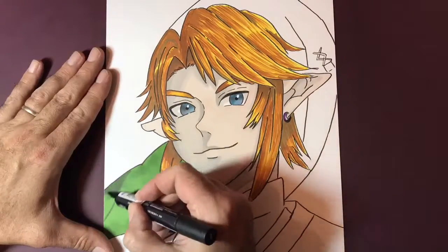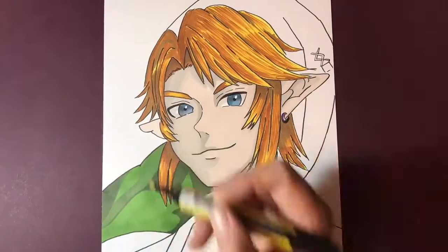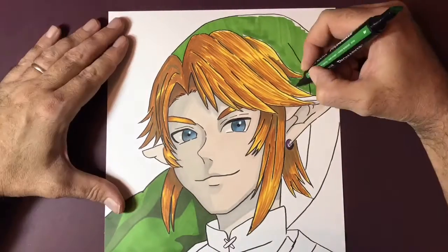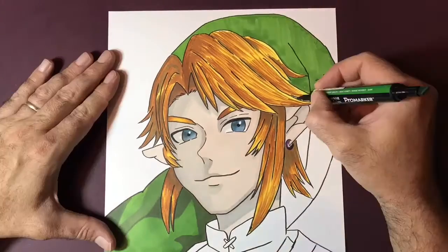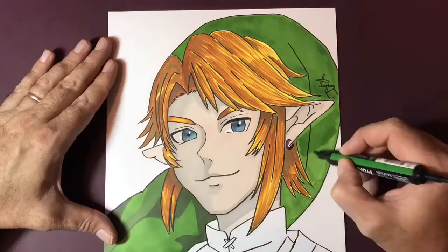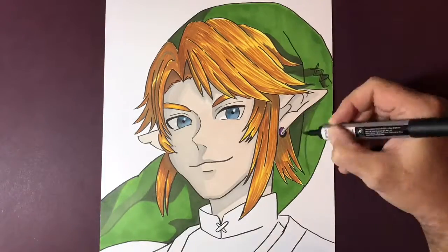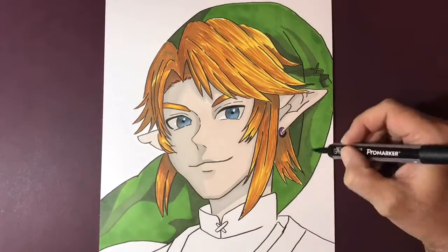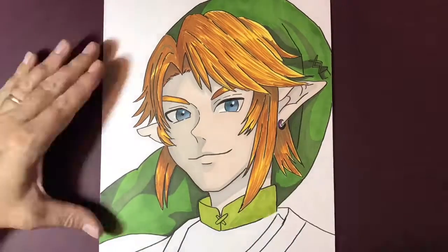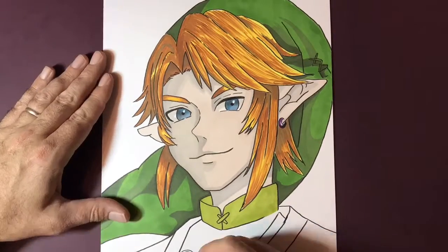These pens are fantastic — they do allow you to layer and blend like you would with pencils or pencil crayons. Going into the hat now, this is what's called a lush green. If you're using a Copic marker or something like that, they all come with different names, so you just have to find which ones suit you best. Have a spare piece of paper to test colors on.